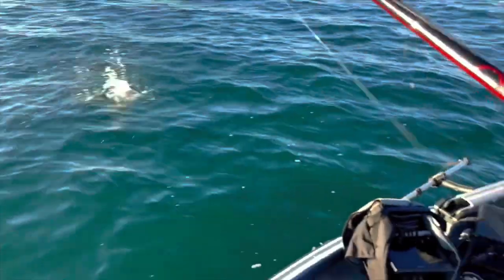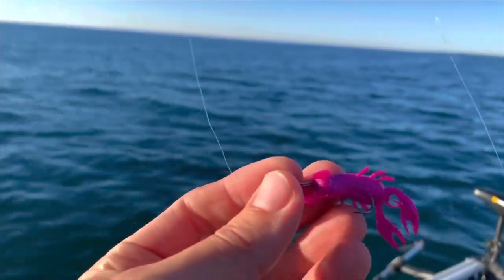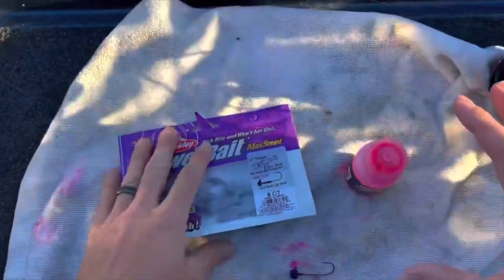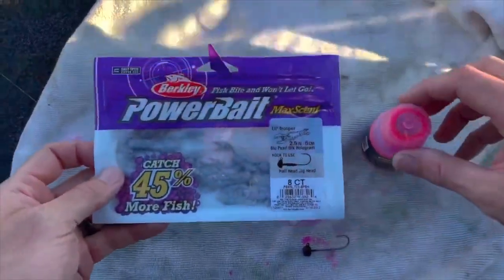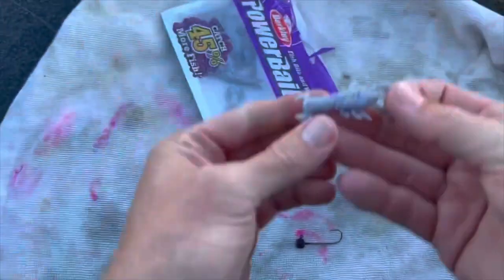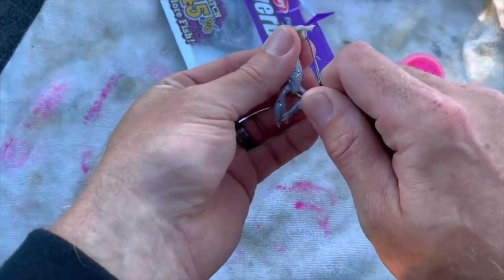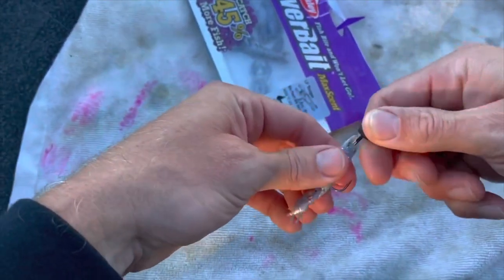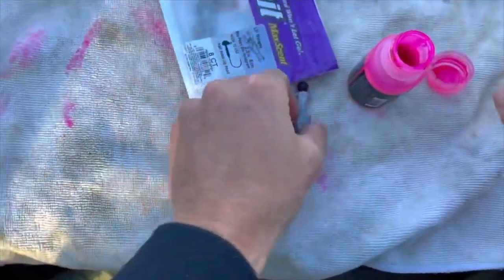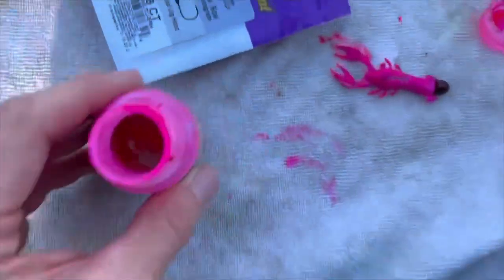Look at that — first cast with this pink Little Trooper! It's going to be an absolute fire day. I want to show you how I'm making these Little Troopers pink with the pink Spike-It dye. First you open it up, put them on the hook, and then I just dip it straight in the dye on the hook. Makes it a lot easier, less mess. Just like that — that's how you make a pink Little Trooper.